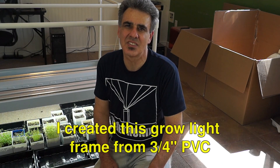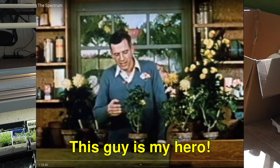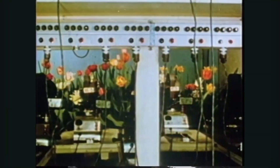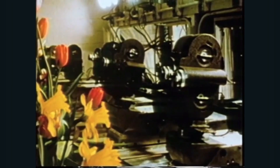Most people don't realize this, but just like us, plants need to sleep and need an extended period of darkness each day. I first learned this by watching a video by John Ott. Ott was a pioneer in the field of time-lapse photography and worked for Disney in the 1960s making movies for them. A plant's circadian rhythms, flowering times, and stem length are all related to light to darkness ratio in a day.